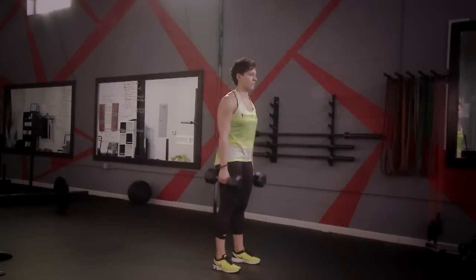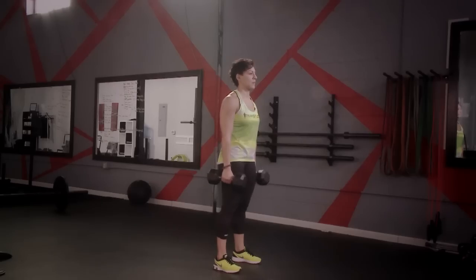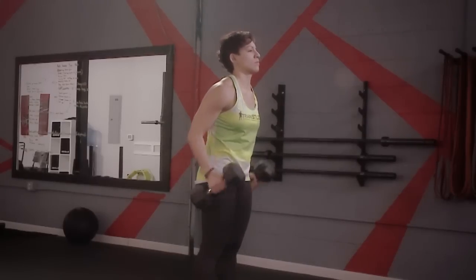The thruster. For this exercise, we're going to start off with our feet shoulder-width apart, holding a set of dumbbells with your palms facing in. We're going to curl the dumbbells and hold them up.